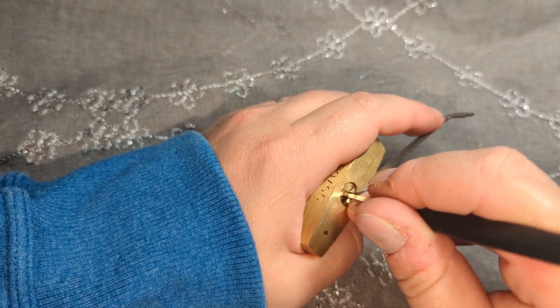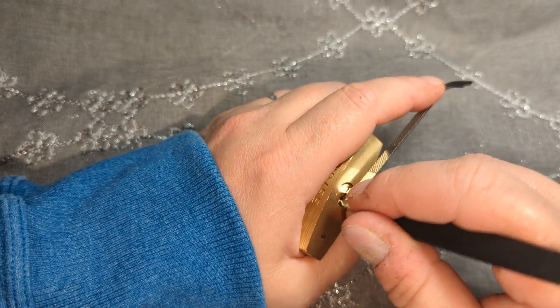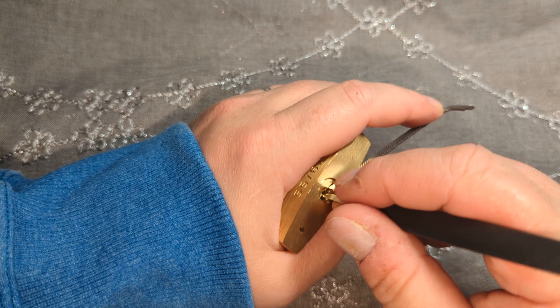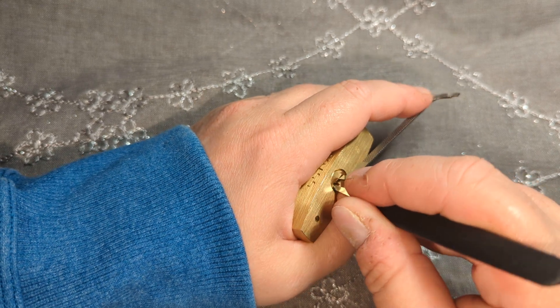I thought I'd make a quick video to show how easy it is to get into — how it's just the same as all the other ABUS. But now it's giving me super trouble and making a fool out of me. Every other pin came out when I tried to hit this last pin, so I'm pretty sure this one gets set first. Let's try to find it and get it set.